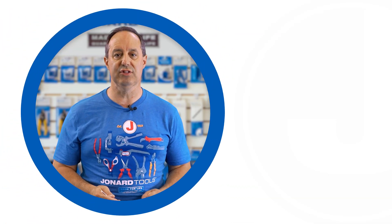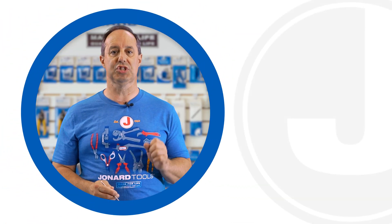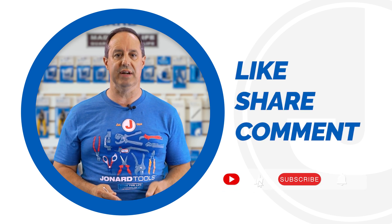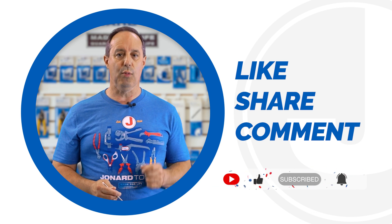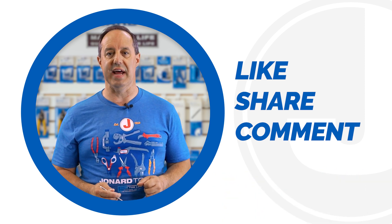That's it for today's video. Don't forget to like, share, and comment below. Subscribe to our channel for more product launches from Jonar Tools. Thanks for watching, and we'll catch you on the next one.